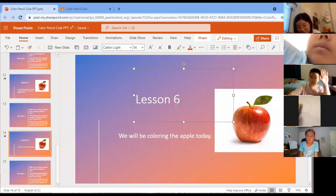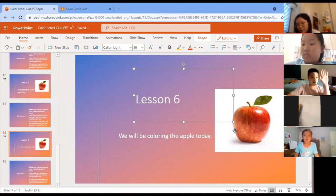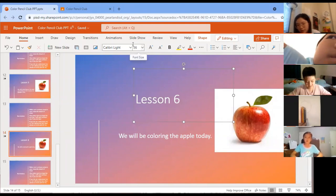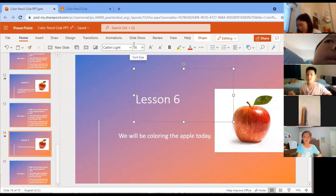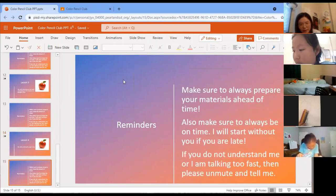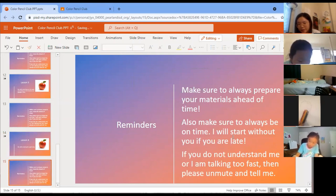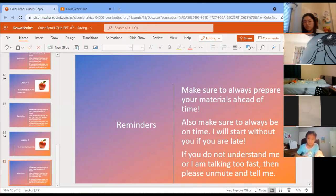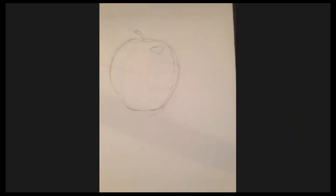Welcome to lesson six. We're going to be coloring the apple today. Same reminders as every week: prepare your materials, make sure to be on time, and if I'm talking too fast just unmute and say so.